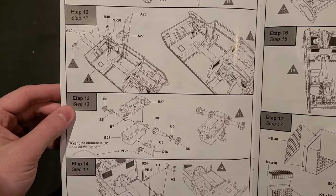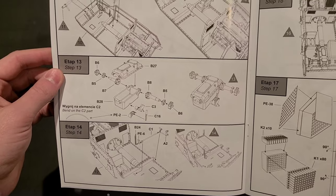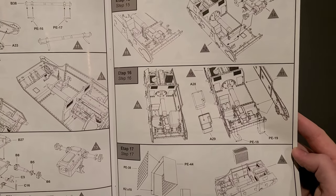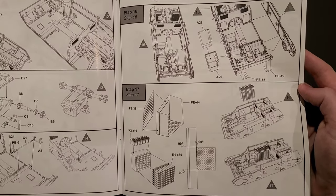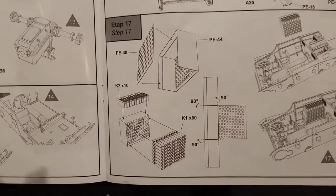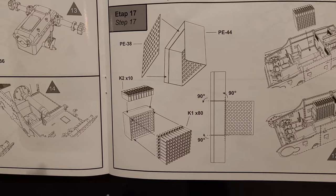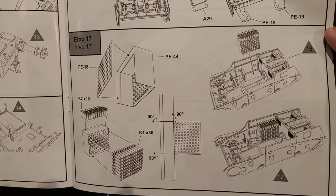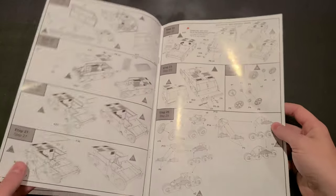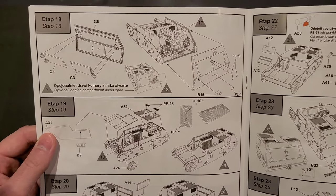Got the controls in the front there, and here's our big old transmission block. Going to tie that into the drive shaft. That'll be nice. Put that into the hull. Looks like we put the second side of the hull on here around step 16. This is going to be quite an undertaking. Here's the ready rack — 80 37mm shells. That's going to be quite a project to snip and sand all those. But it's a beautiful photo etch ready rack. So that's going to be cool. This thing had a lot of ammunition.